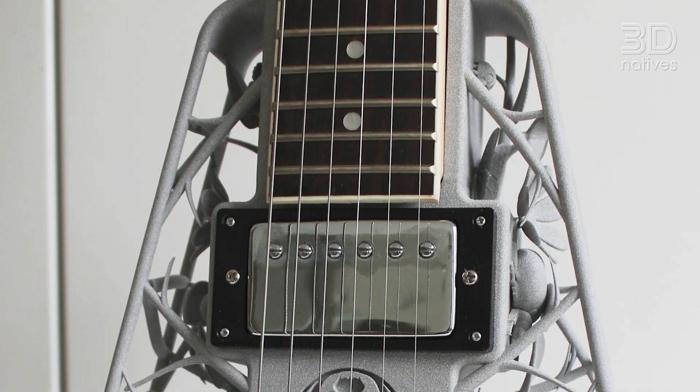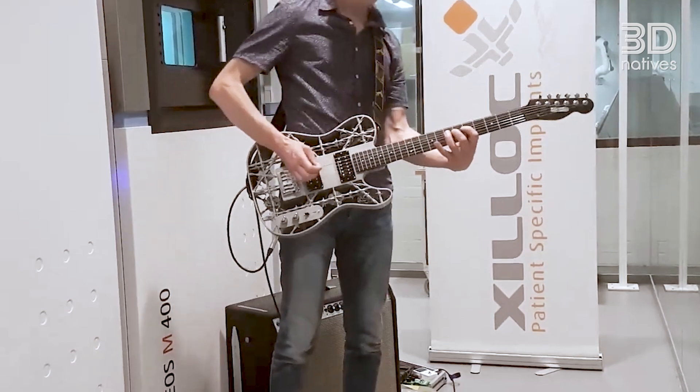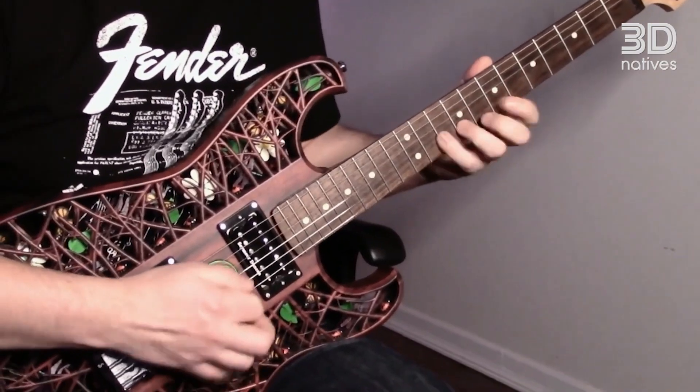The reality is on a solid body electric guitar, the body material makes very, very little difference. It's a bit of a religious argument — people who believe in tone woods will always argue that it makes a huge difference, but once it's plugged in, the pickups pick up the string vibrations and that's it.